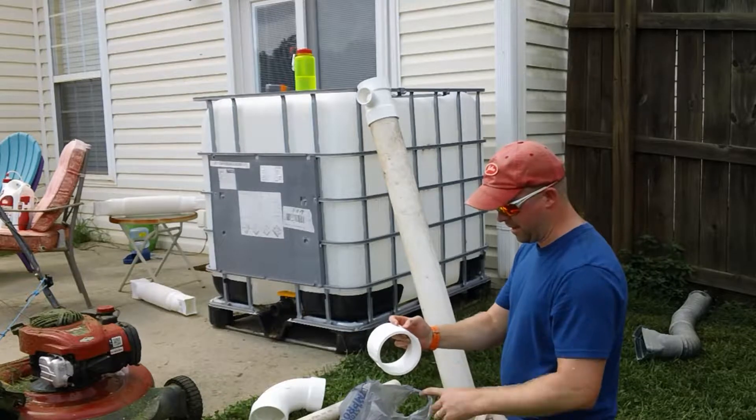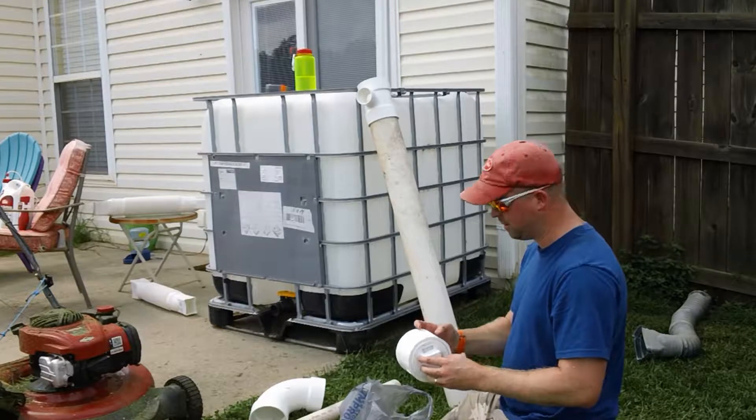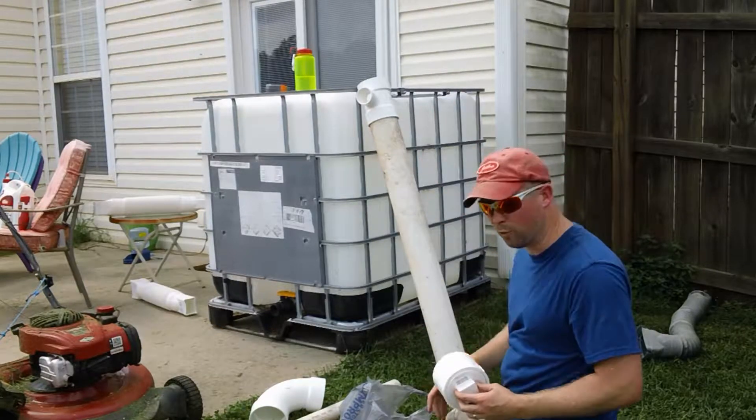After that first rain we're going to do that, and then we'll be able to drain after the rain's stopped and release a whole bunch of the shingle crap we're going to get off the roof.